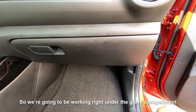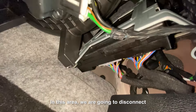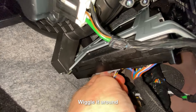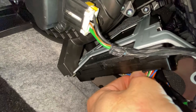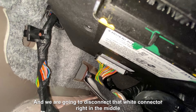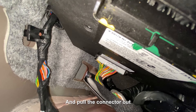We're going to be working right under the glove compartment. In this area, we're going to disconnect two connectors — this gray one and the black one. To disconnect them, all you have to do is press the little pin in the middle, wiggle it around side to side and pull it out. And we're going to disconnect that white connector right in the middle. It is a little bit tight up there, but you should have enough space to put your hand through it and pull the connector out.